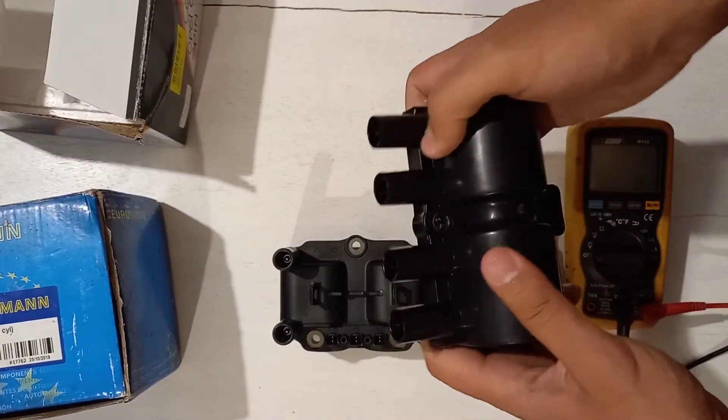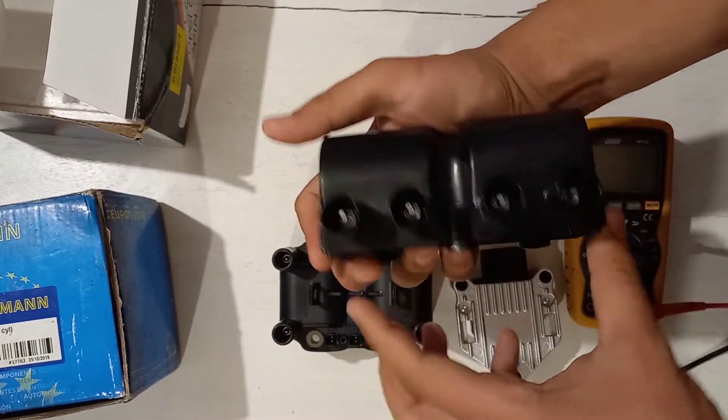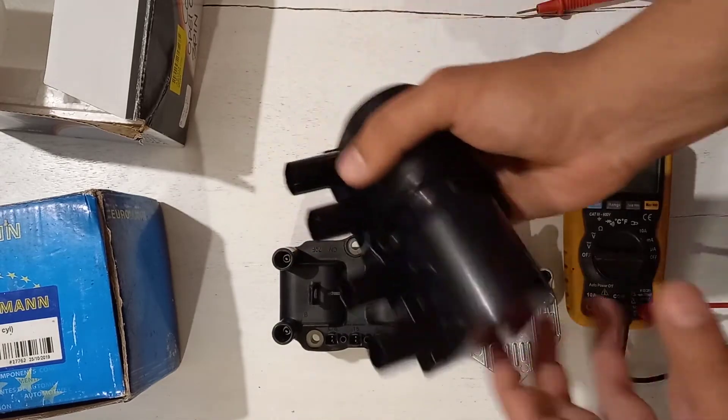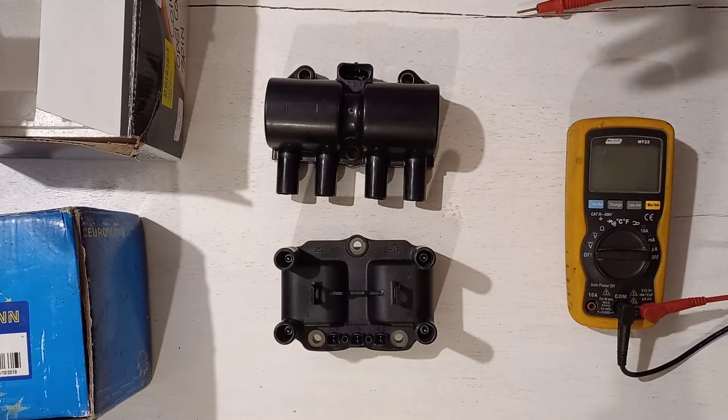The reason I bought this Opel coil for my Volkswagen instead of a VW coil was because of the layout. I like the inline plug layout, as it allows me to run shorter spark plug wires.